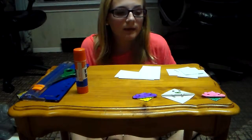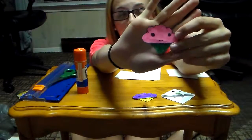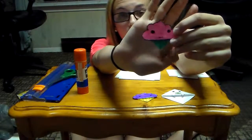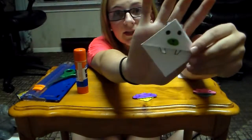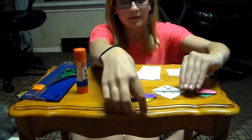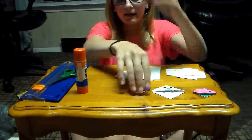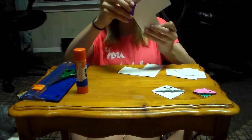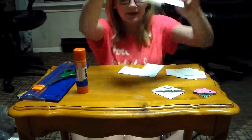Hey guys, so today we're going to be making these cute little bookmarks that are for the corners of books or pages. I have a few examples here — this is a polar bear and this is a cupcake. They just go on the corner of books and papers to hold your place, just like that.